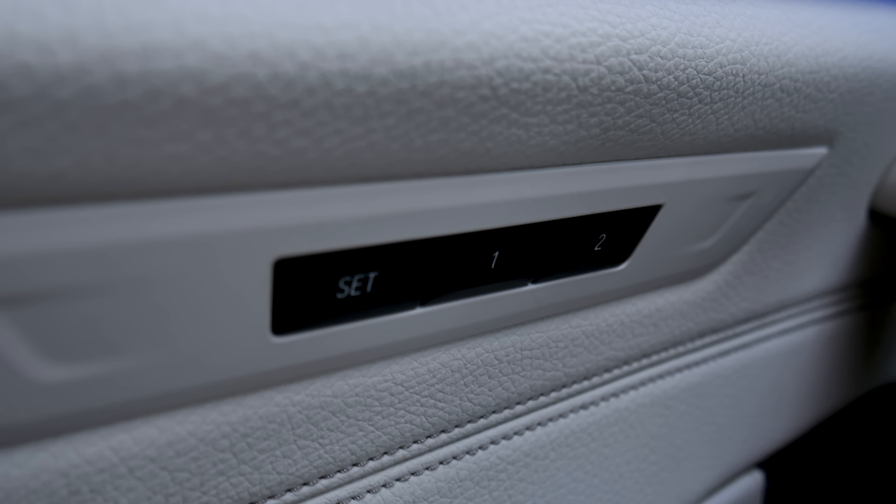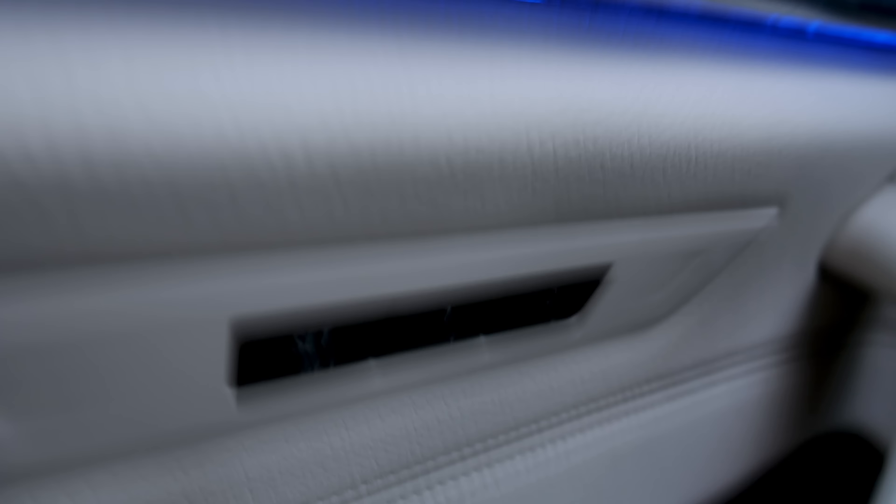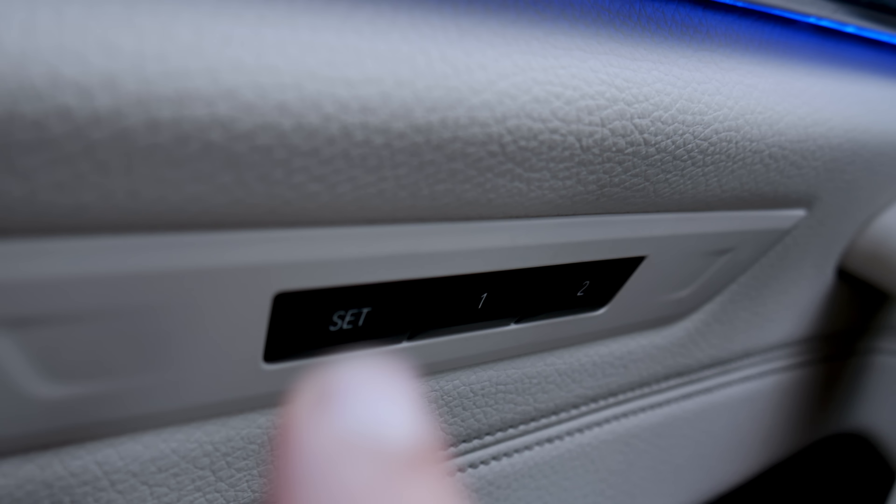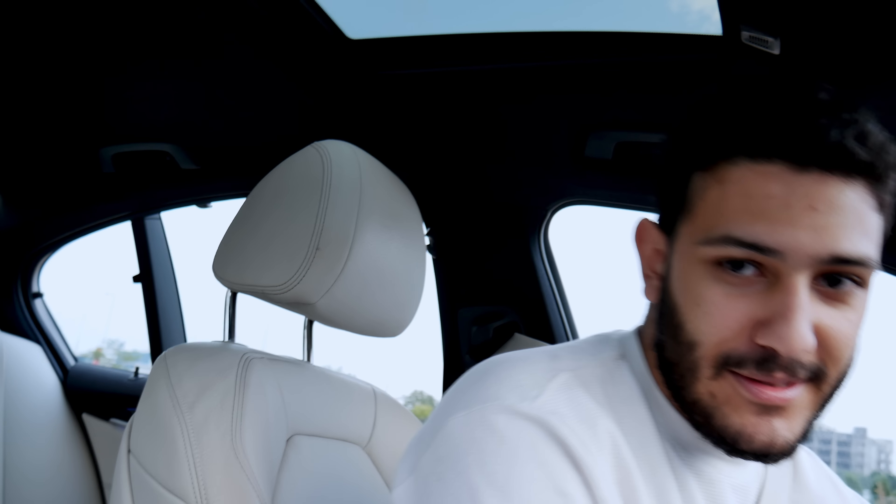You can also see the M emblem appear in Sport mode, which you don't see in the other modes. You can also tell the car to remember how you like to sit — very cool, because since I took my dad's car without him knowing, I'll be able to put it back to his preferred seating position. I'm 20 years old and I have a license — stay safe, don't take your parents' car.